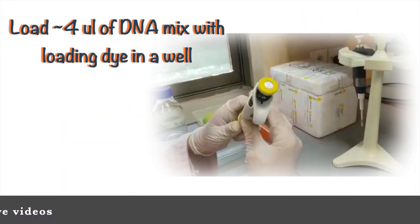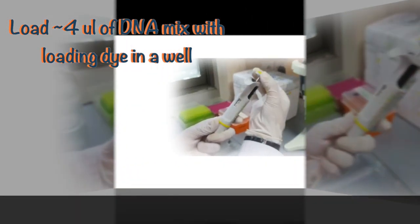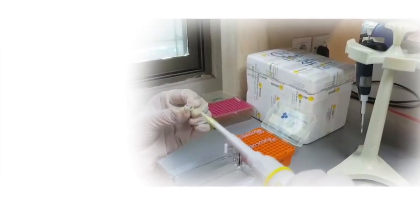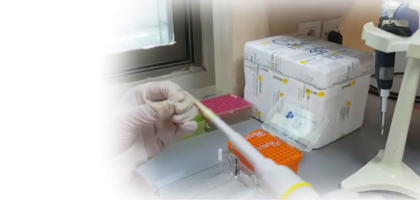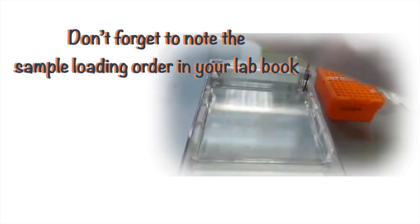Load your first sample. Take a pipette and set it to 4 microliters. Fix a tip on the pipette and pick out 4 microliters of your sample from your vial. Carefully place the tip of the pipette above the well and slightly release the sample to load the respective well. Eject the tip and note the well number and sample number.